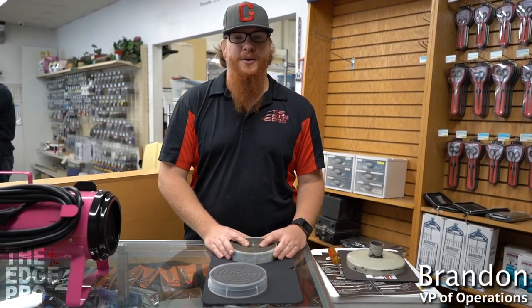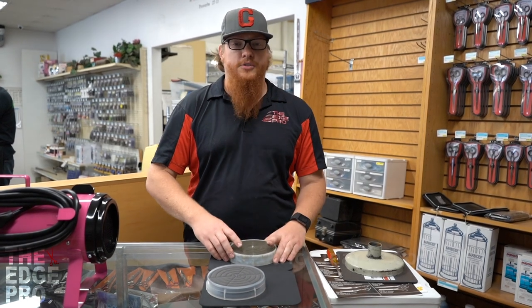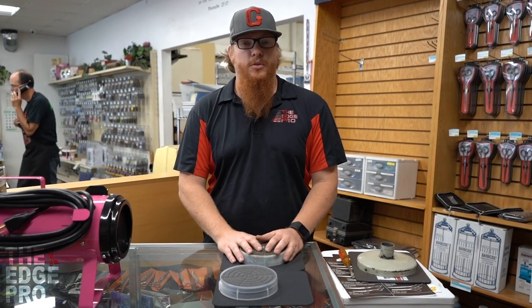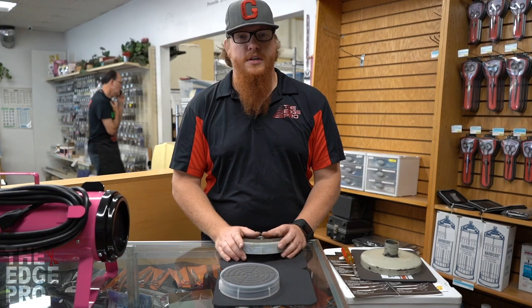Hey guys, this is Brandon at The Edge Pro, and today we're going to talk about just some basic maintenance on the Electric Cleaner Company K9-2 Forced Air Dryers. This is going to translate to a few different similar brands of dryers, but I'm just going to call it the K9-2 for the sake of this video.